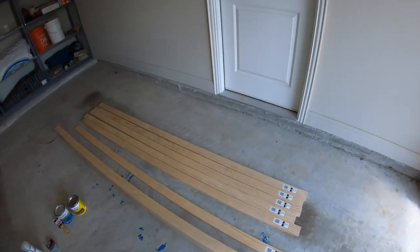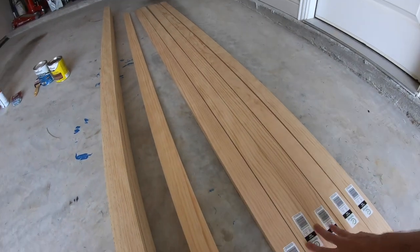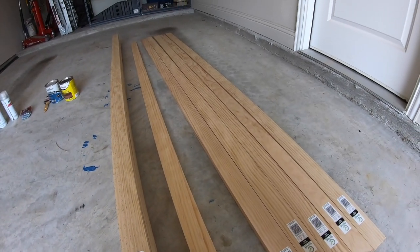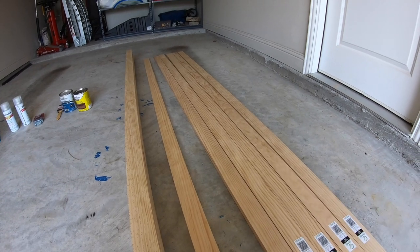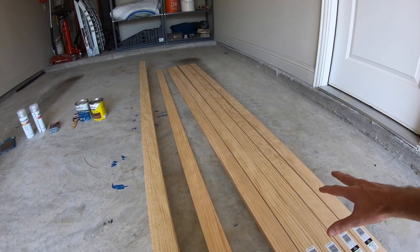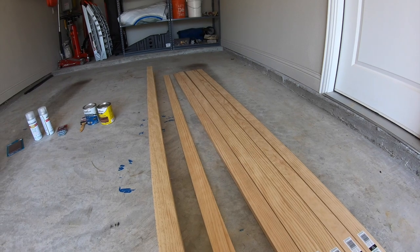Our goal today is to get the two shelves made, then stain and polyurethane them and let them dry overnight. Tomorrow we'll get the steel and start building our frame, then set our wood into it. So let's get to work.